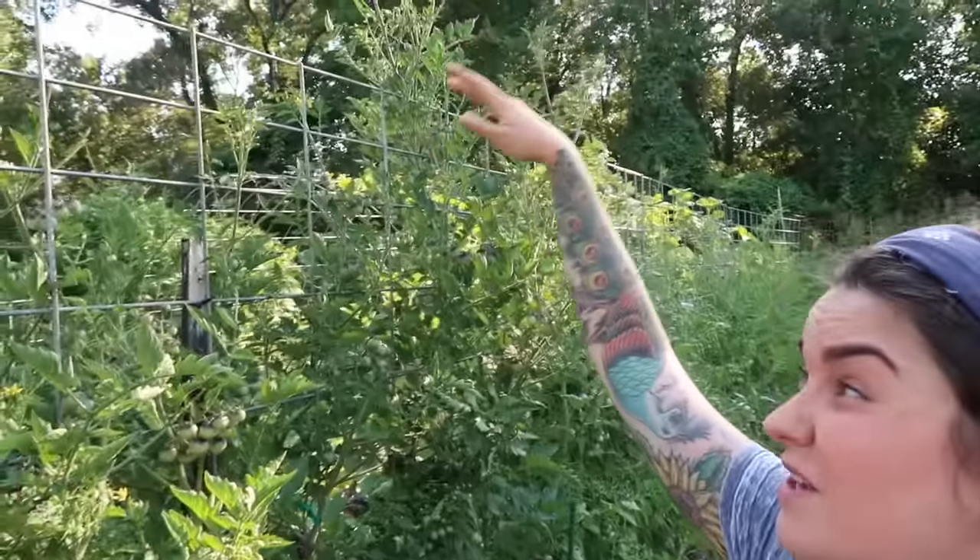There are two other words that come up a lot when talking about tomato varieties: determinate and indeterminate. An indeterminate tomato plant will just keep growing and growing — as you can see, this plant here has reached the top of my trellis, which is quite a bit taller than me, so that plant is about seven feet tall. That's an indeterminate tomato variety.